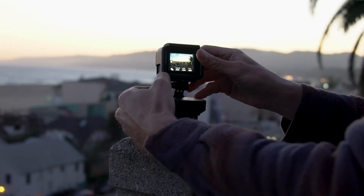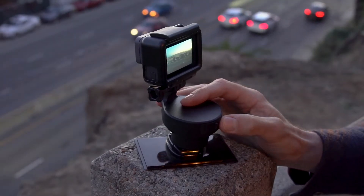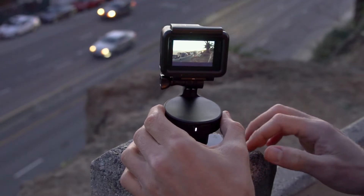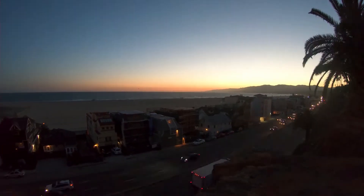Turn on the Quark facing the end position of the time-lapse, then click two times on the mode button to select the time-lapse option. You now have 10 seconds to move the camera to the desired starting point.